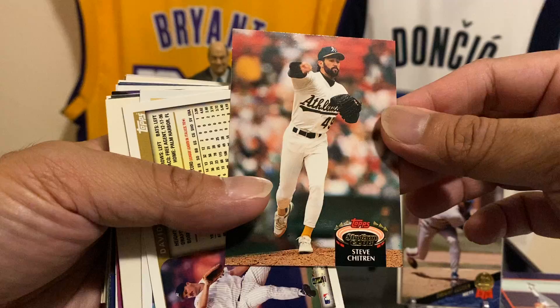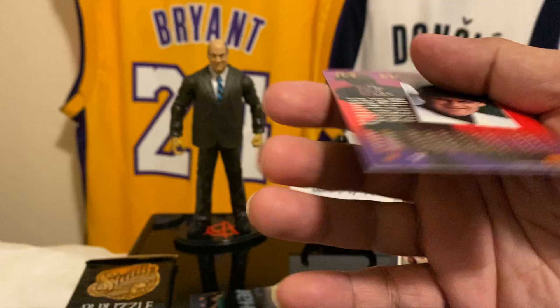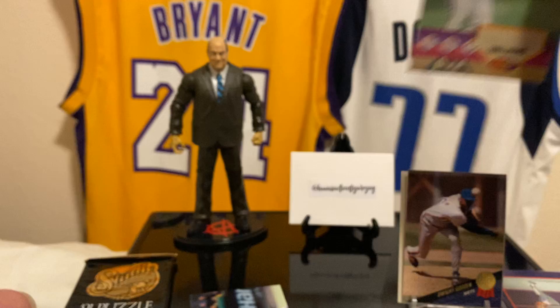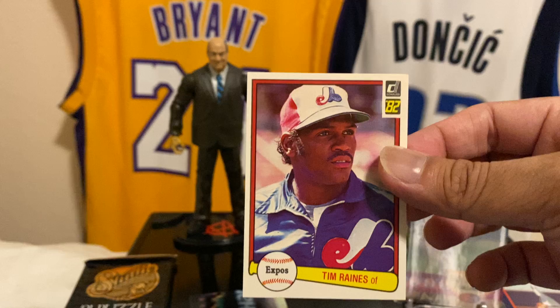Steve Chitren. Okay, so these are backwards — let's flip these over. Oh that's cool — Matt Williams! Matt Williams was awesome. Oh, I forgot what this was — we got something cool coming up too. I think this could be his rookie card, Matt Williams. Tim Raines — no, this is third year, Tim Raines.